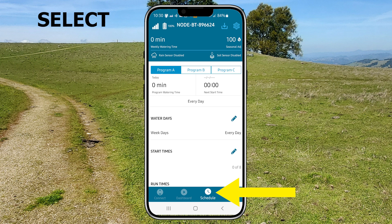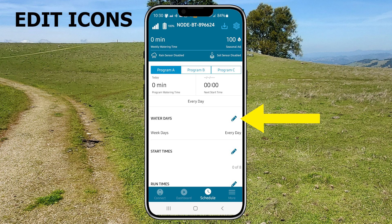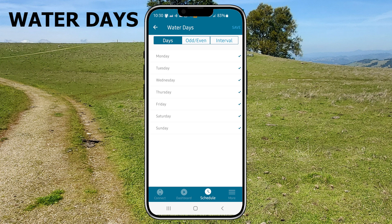Clicking the schedule button at the bottom of the screen will bring you here. Just click the edit icons to change the water days, start times, and run times. The water days screen looks like this and you just click on the days to toggle the days on and off.